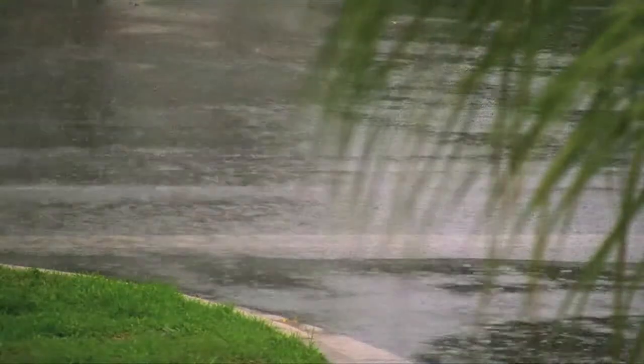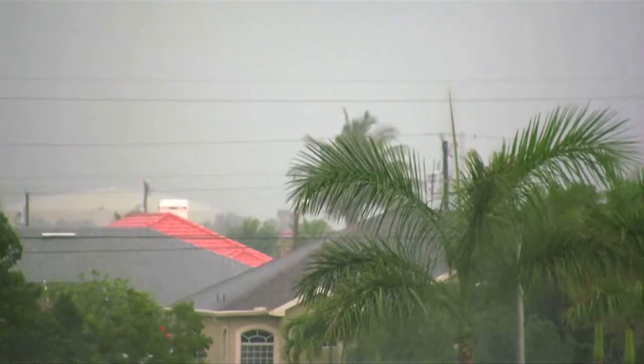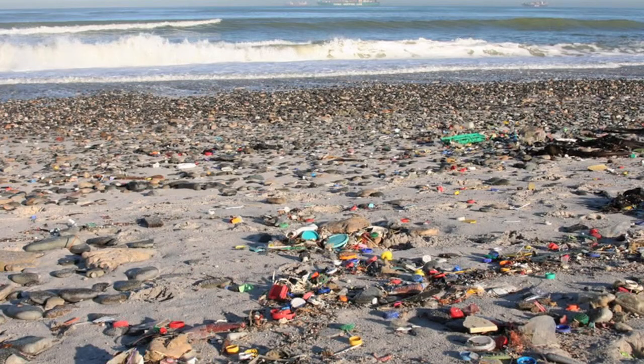Every rainy season in Southern California, millions of gallons of precious rainwater fall onto the roofs of California homes, wash down our streets into storm drains, and end up in the ocean, frequently with pollutants.